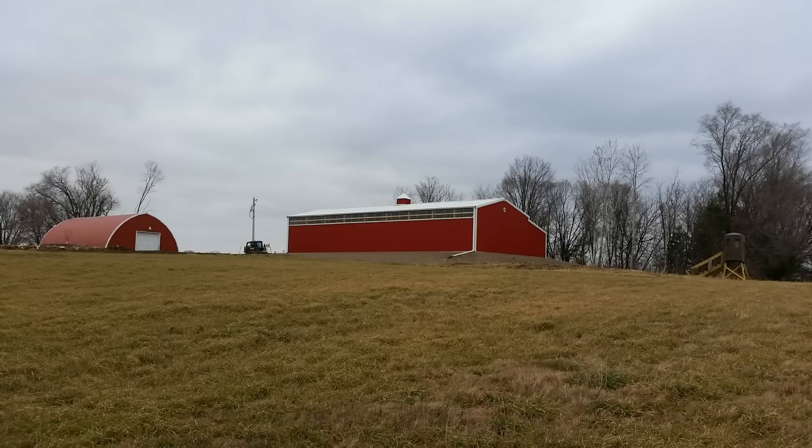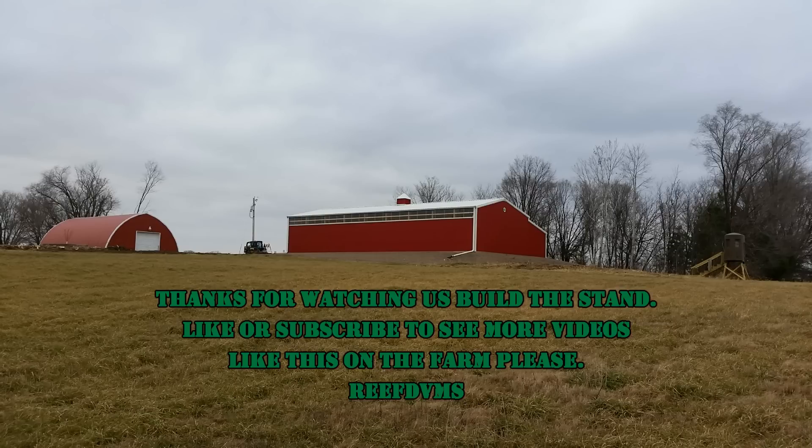Thanks for watching, folks. It's a good stand — if you're considering one, certainly consider one that'll never leak. The Stump 2. Thanks.